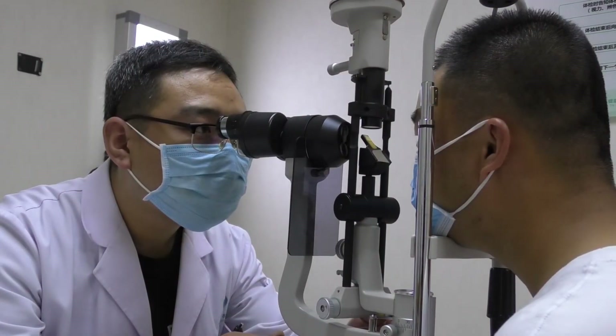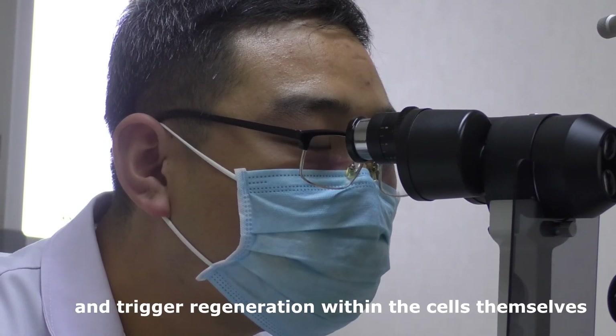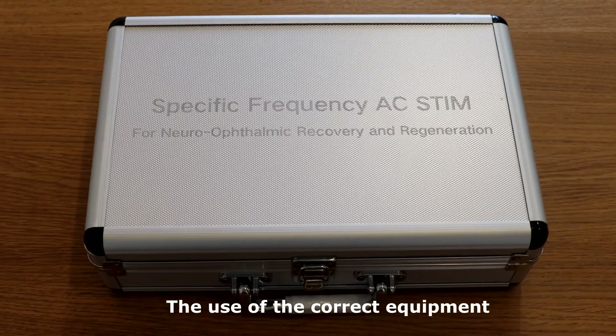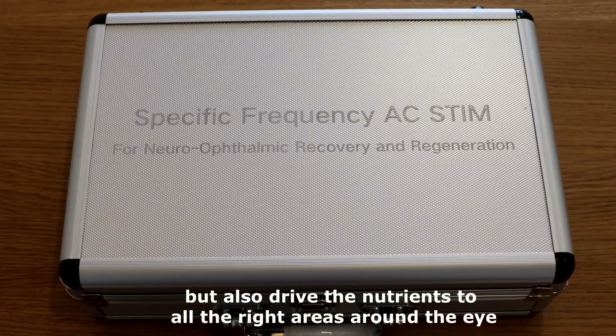Microcurrent eye treatments have immense potential to rebalance the electrical potential of the eye and trigger regeneration within the cells themselves. The use of the correct equipment, like AC Stim, will not only do this, but also drive the nutrients to all the right areas around the eye.